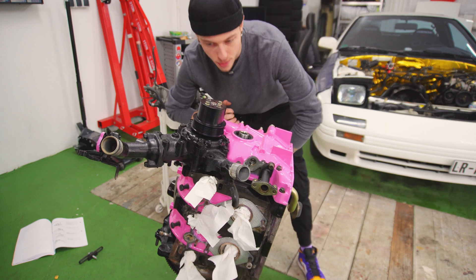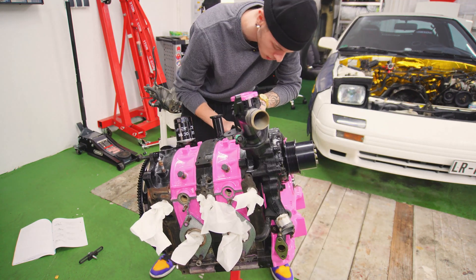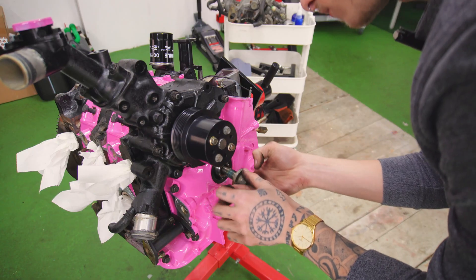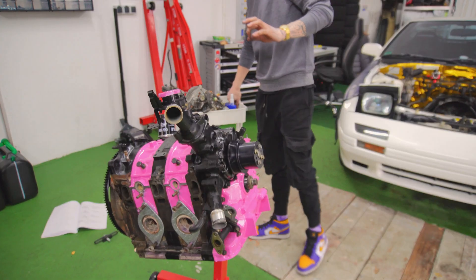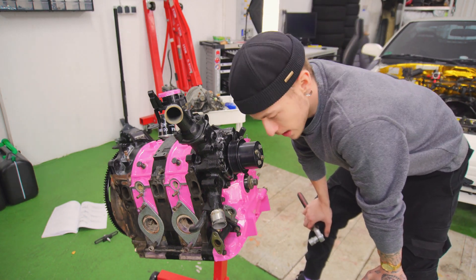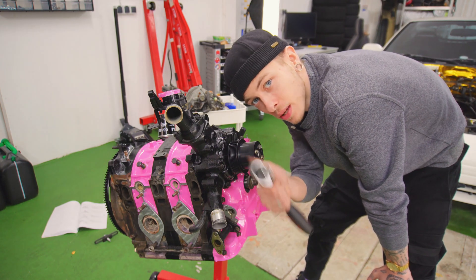Let's turn this thing over to install the flywheel locker, because then we can actually install the front main bolt — or whatever you want to call it. To be honest, I'm actually a little bit nervous, because this is basically the moment where I will see whether or not my rebuild was successful, or if this thing even spins over.